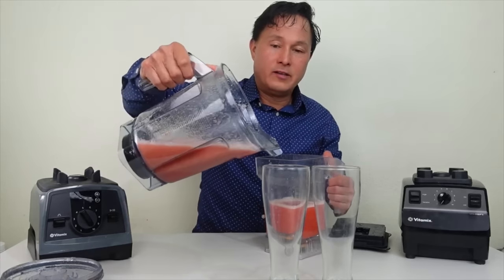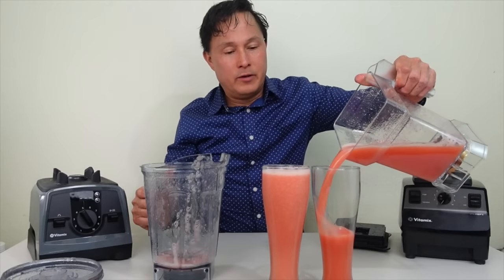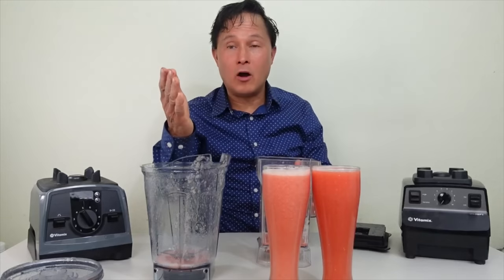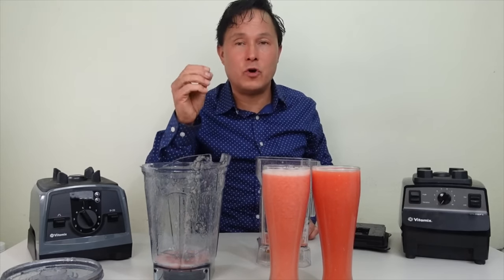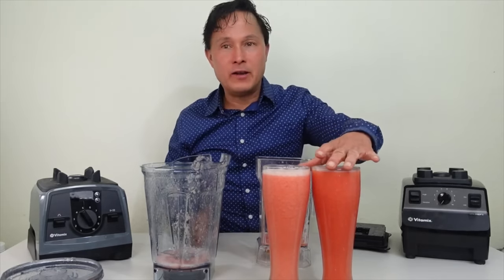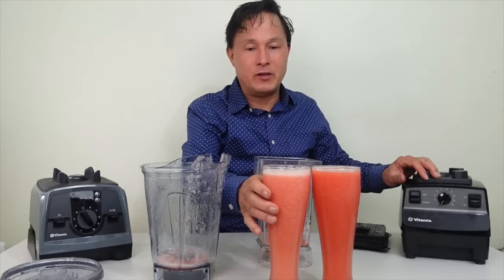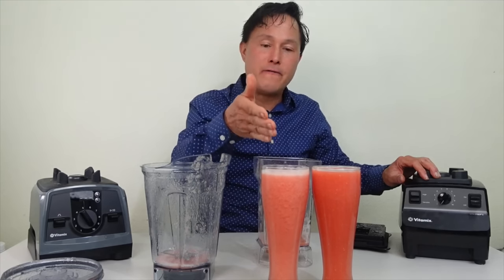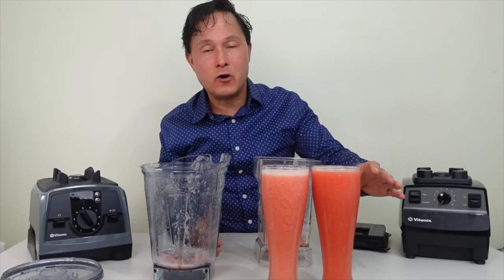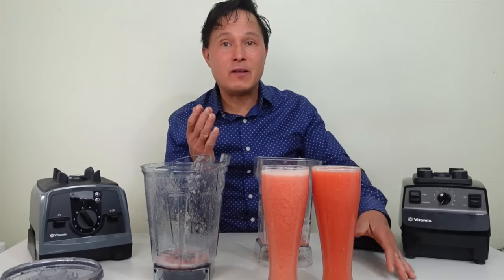Here's the one that did not get vacuum blended, and here's the version that did get vacuum blended. Tell me on camera which one looks more vibrant and better for an Instagram photo — the vacuum-blended version clearly has a much deeper, richer red color. Also, looking at the top, the non-vacuum-blended version has a lot of foam, while the vacuum-blended version has very little foam.